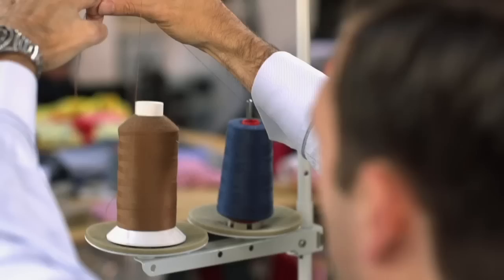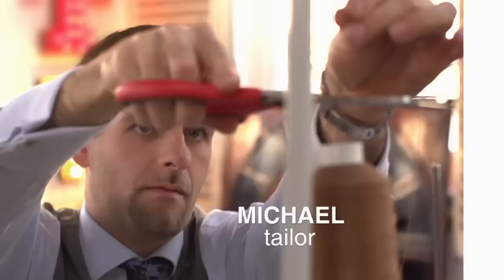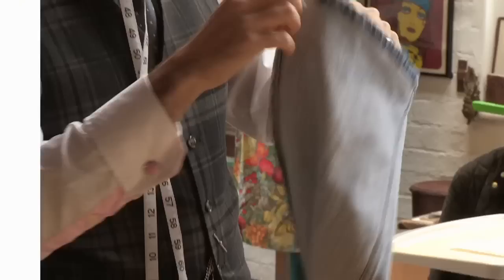Vintage trousers may be a bargain, but very often the fit isn't quite right. Here is my step-by-step guide to tapering a pair of jeans for a more contemporary look, with my workshop tailor Michael. Turn them inside out.